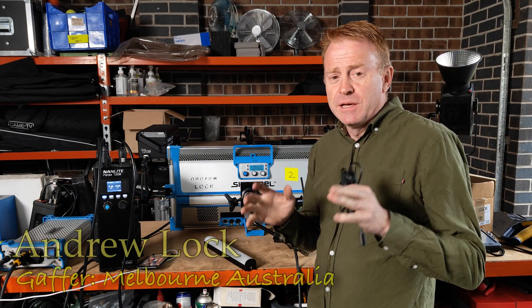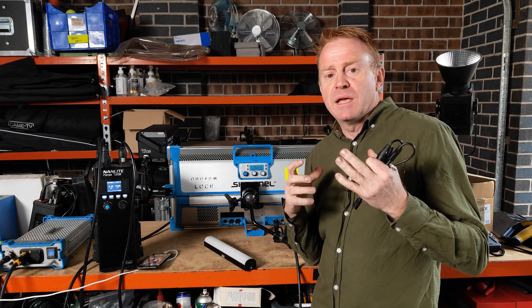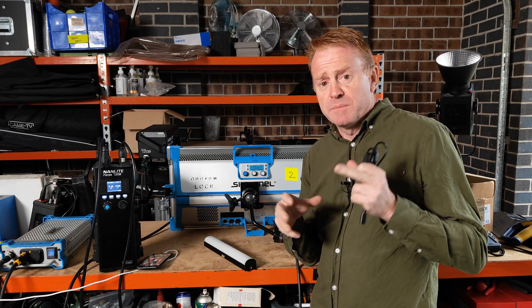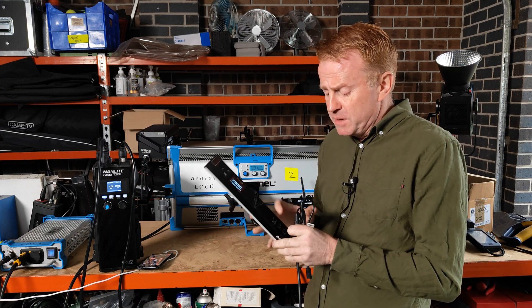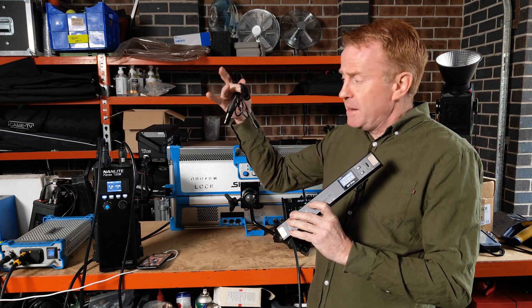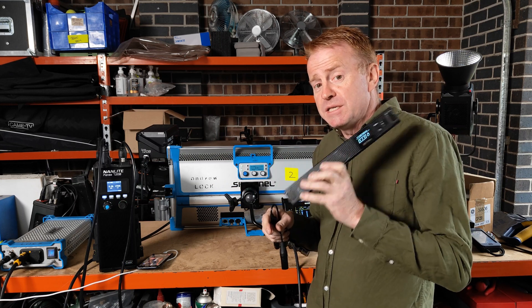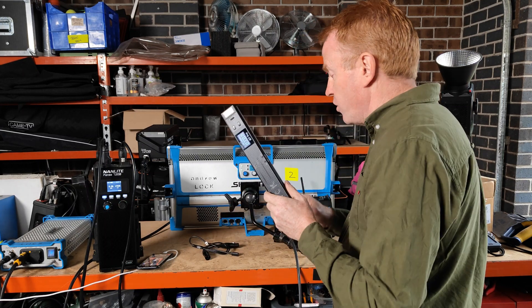Hi everyone, thank you again for watching Gaffering Gear. Today's episode is by request. Last night I put up a quick video explaining using the Aputure MC Pro as a CRMX receiver — some things I got wrong in the initial review. As a result, I've had a lot of people message me asking: can I please test the Aputure MT Pro with the Aputure DMX adapter cable to see if we can use the MT Pro as a CRMX receiver? All you'd need to do is buy the adapter cable and you've possibly got a CRMX receiver.